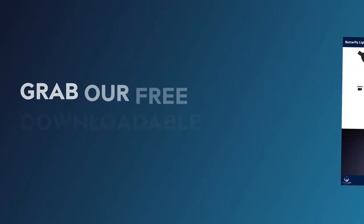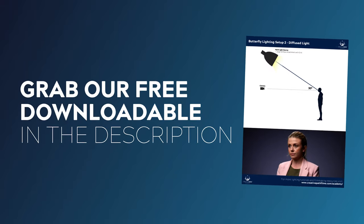Now before we get into the setup, I've also created a downloadable breakdown of this lighting technique to go alongside this video, so if you'd like to grab a copy of that, the link is down in the description.